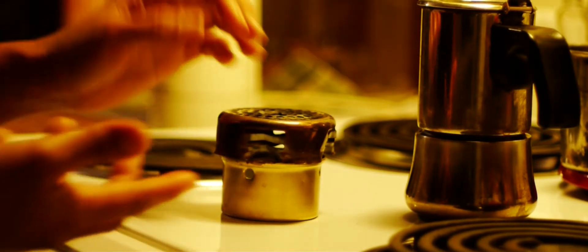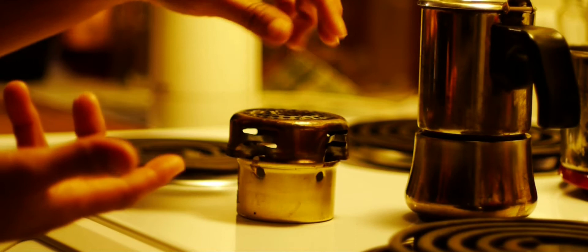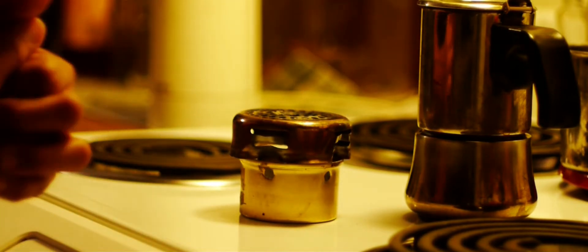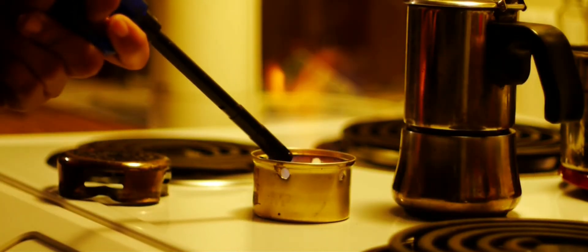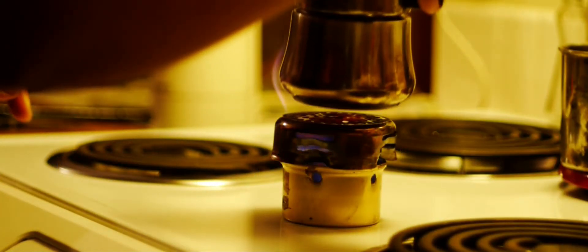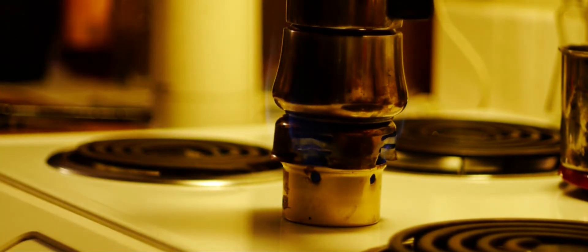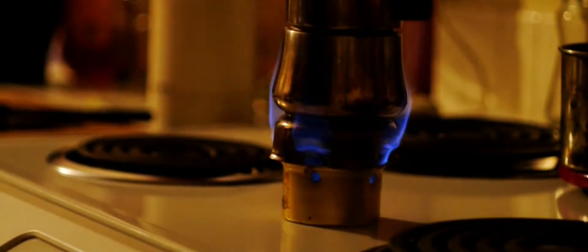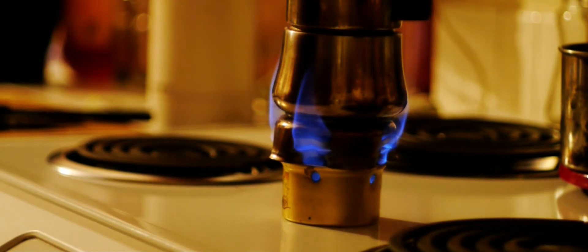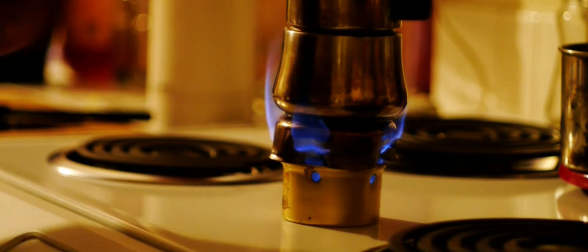I don't know if I did that by coincidence or whatnot, but it works out really well. I'm going to go ahead and put this on. I'll turn off the light so you can see the fire distribution along the espresso maker here.